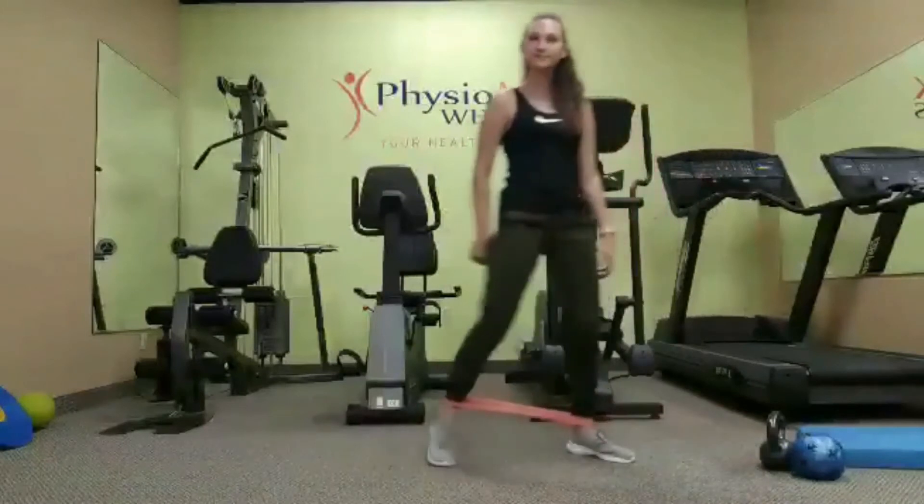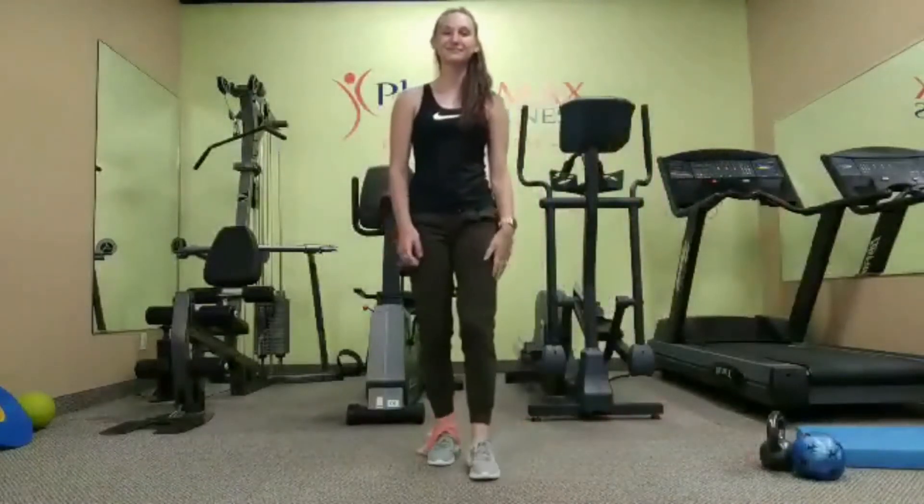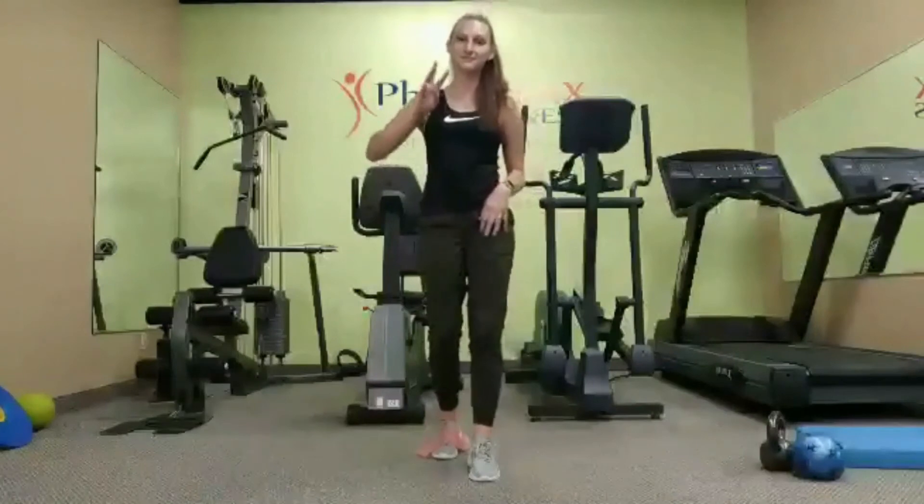We're going to do this exercise about 10 times, and we're going to complete it three times per day.